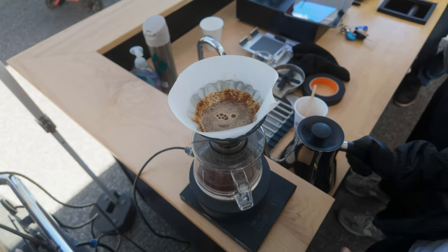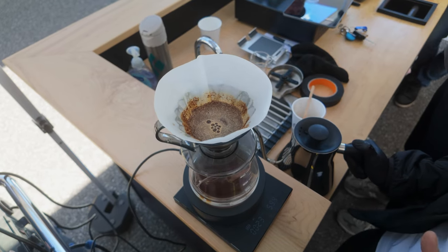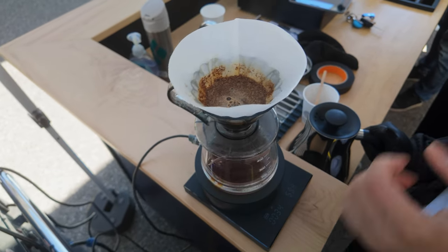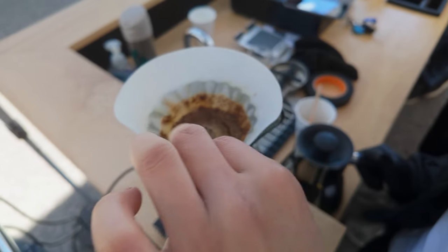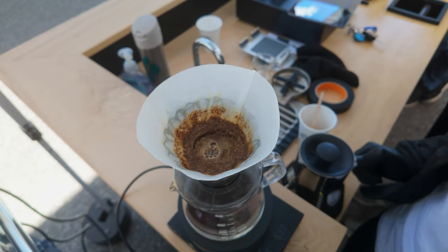The benefits of this are obvious, right? I don't have to rely on human error for brewing. And this works really well on conical drippers like this Cafec. You might be wondering why I said this is best on a conical.